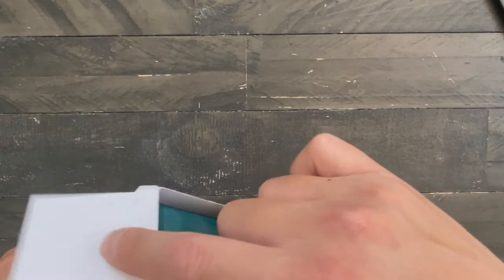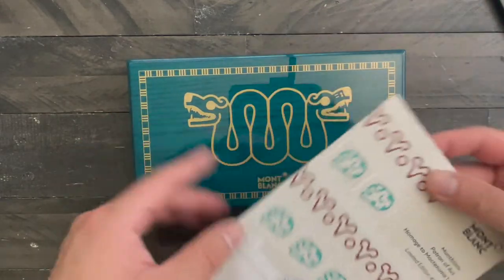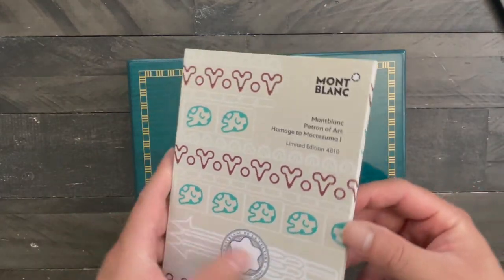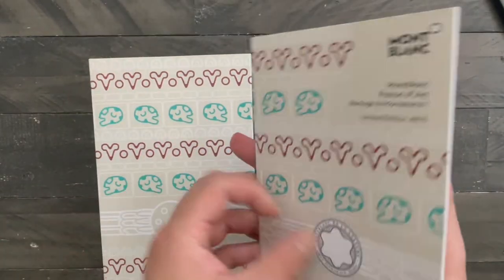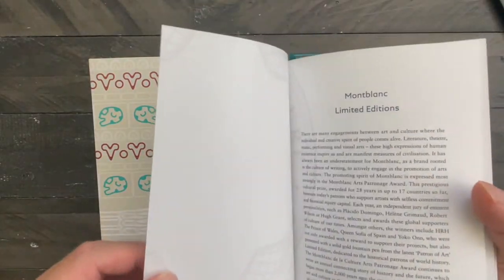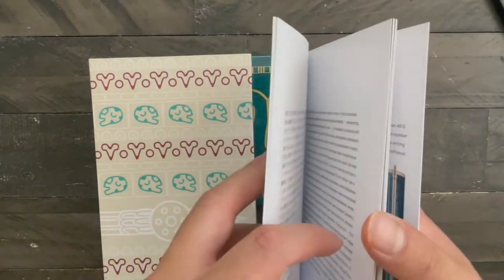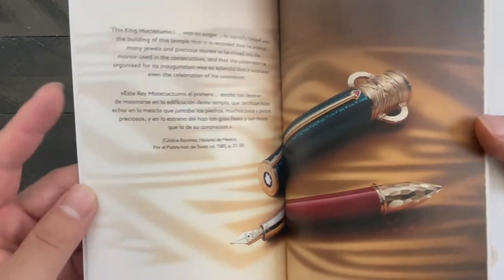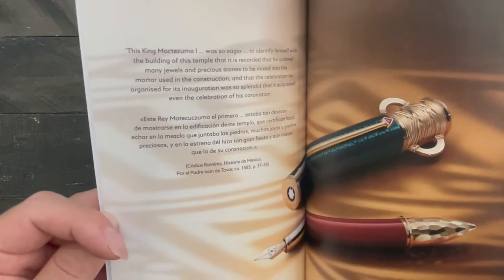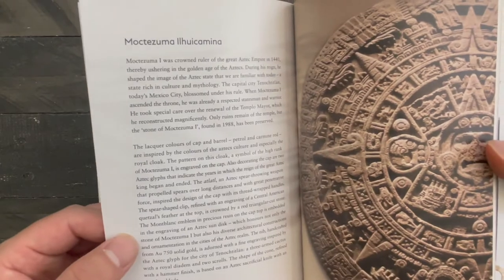Every Patron of the Arts comes in with this beautiful lacquer box, as well as the information pamphlet. This pen is a model paying homage to King Montezuma I, the one who ushered in the Golden Age of the Aztec Empire.